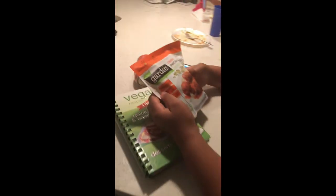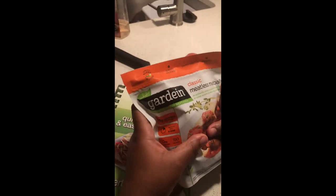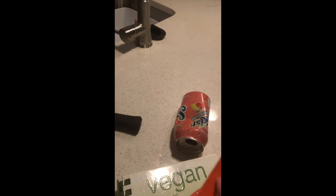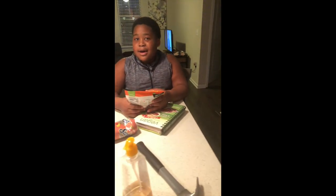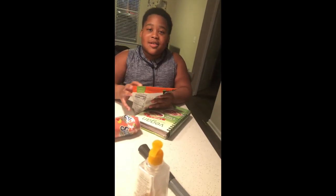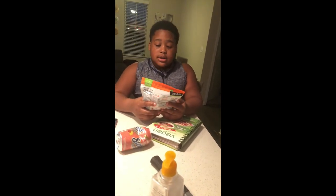Guess what? So I have something to tell y'all about the meatballs. They were meatless meatballs — they have no meat, they're vegan. It kind of threw me off a little bit, because the barbecue sauce made it look like it was covered like a real meatball. But it tasted good — did it taste like a real meatball? Yes.